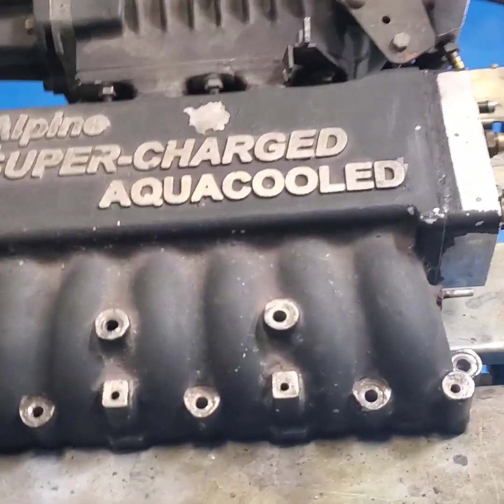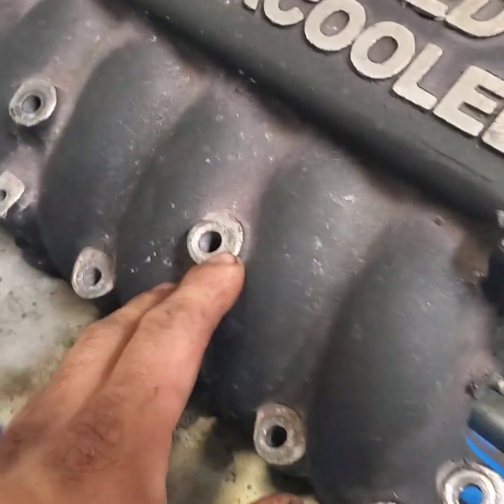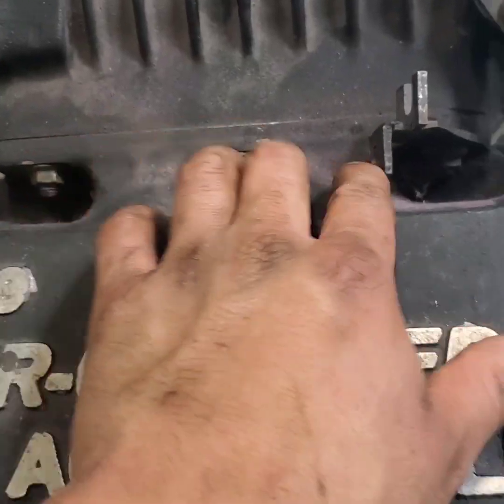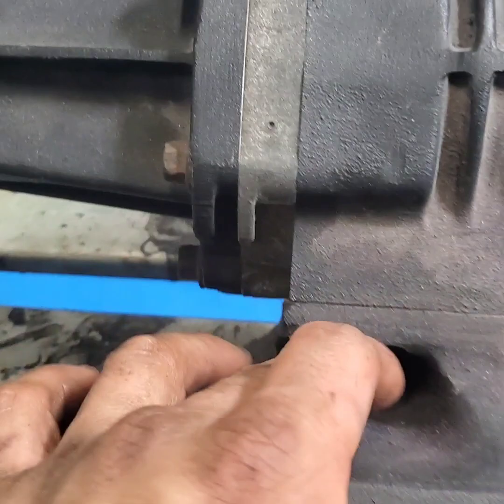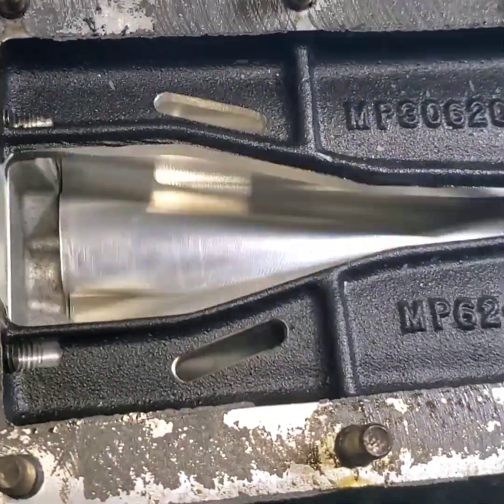Today I'll be porting out the supercharged inlet and outlet. I'm gonna take out these bolts right here and then the bolts in the rear. That's all I'll be doing. This is how the supercharger looks.